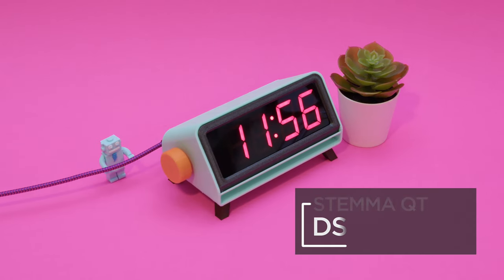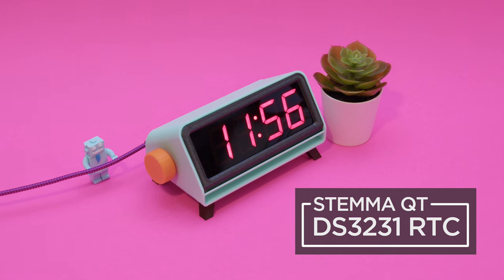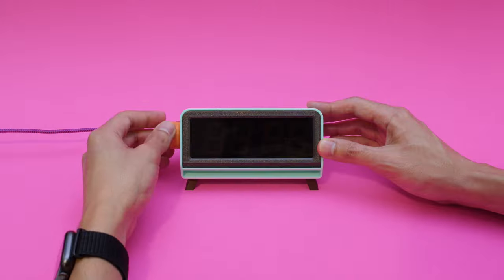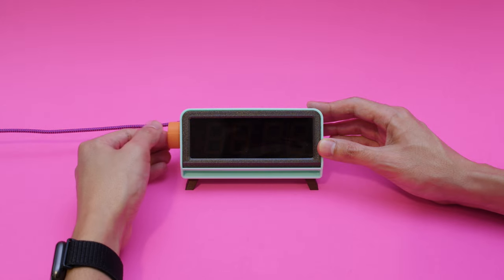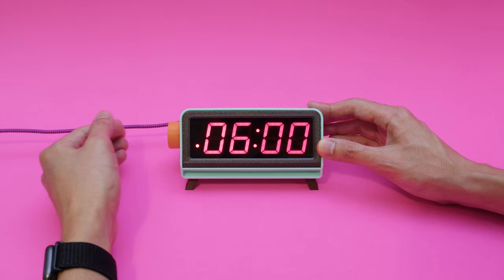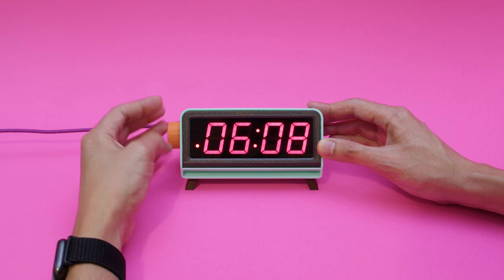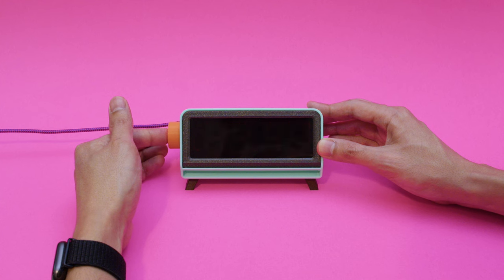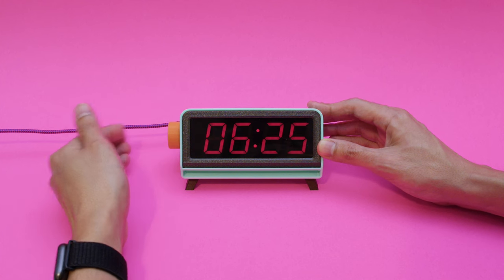For timekeeping, this uses the DS3231 real-time clock module for precise and accurate timing. A rotary encoder is used to set the time, making those daylight saving time changes quick and easy. It also has an auto-dimming feature which lowers the display's brightness so it can be bright during the day and dim overnight.